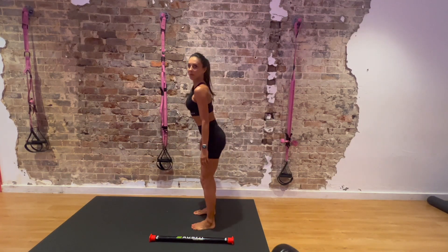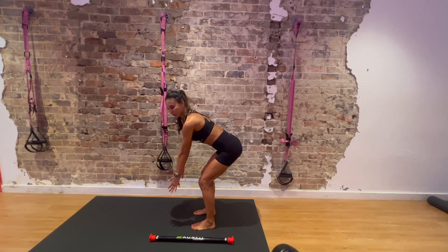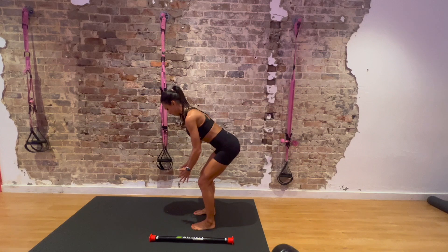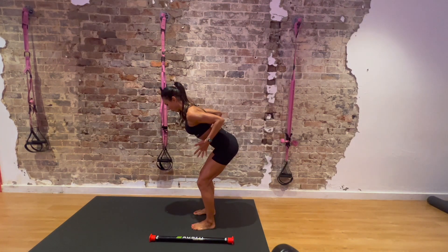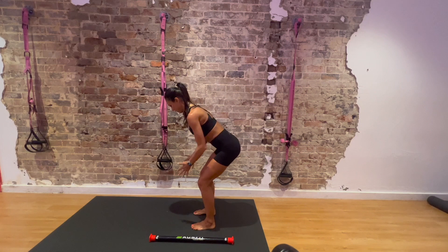Now feet slightly apart, bend over and imagine you're doing a bent-over row. Just squeeze your shoulder blades and then let them separate. 3, 4, 5, 6, 7, 8, 9, 10. Very good.